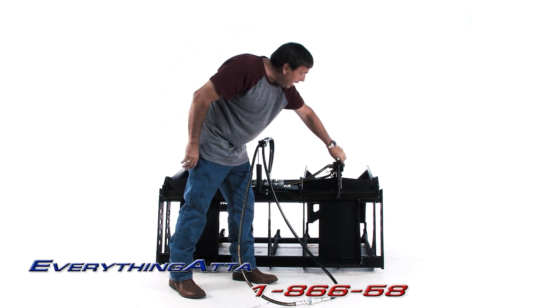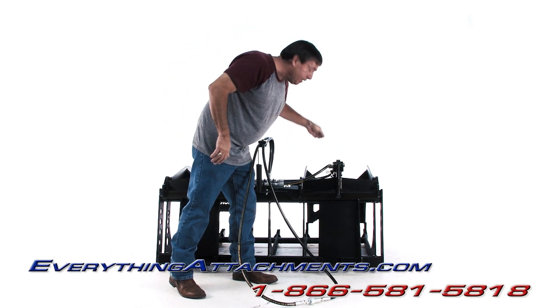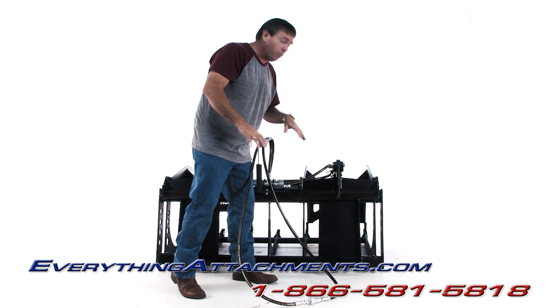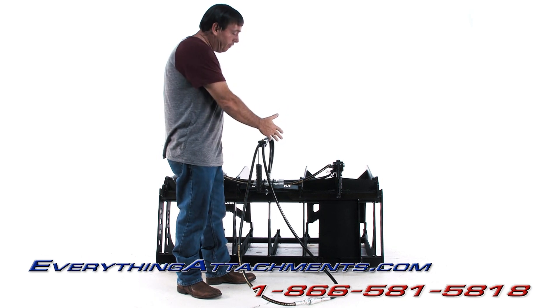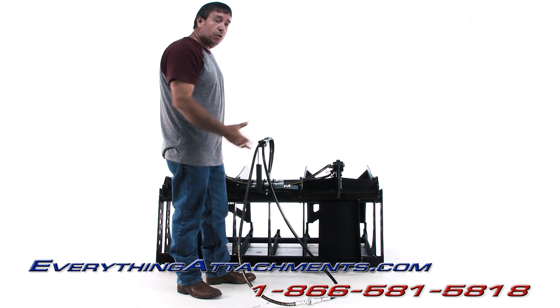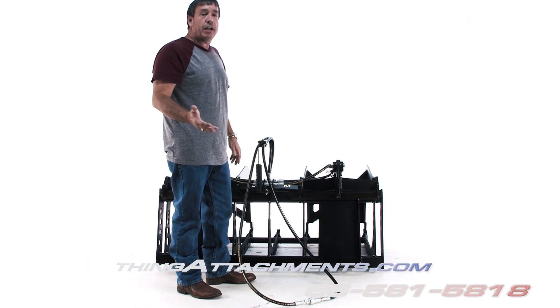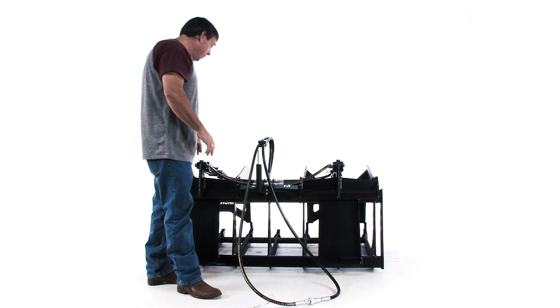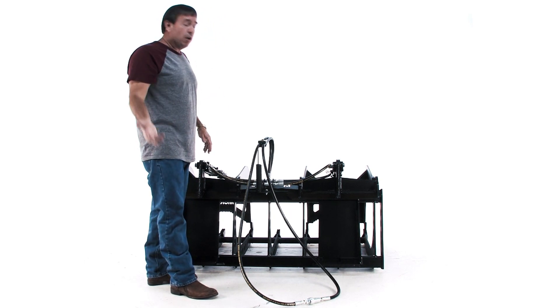You can see this big tower — this cylinder zone — to give it the angle it needs to give you that full grapple force. This is the standard universal hitch, like a skid steer. We also offer a John Deere hitch and a Euro hitch, and that's what most of the John Deeres have gone back to.